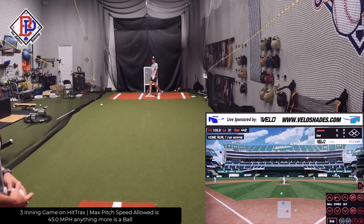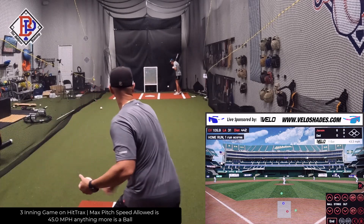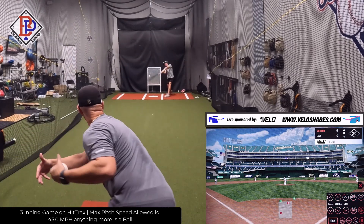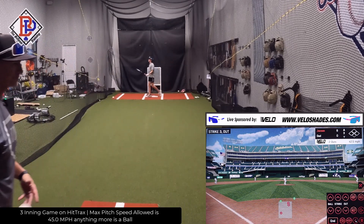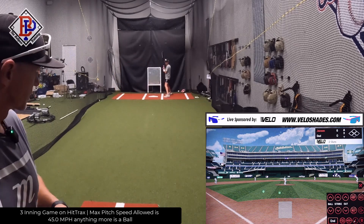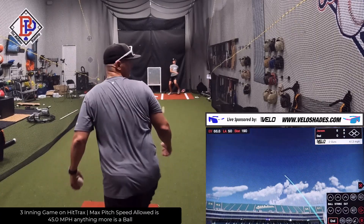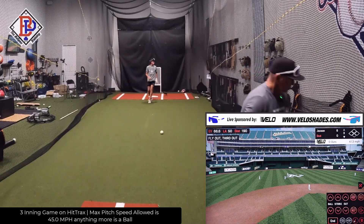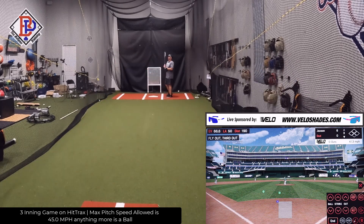That was a little hard. No way I missed that, dude. Two outs. Down six, last inning.